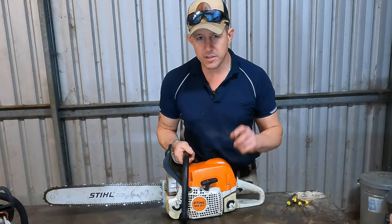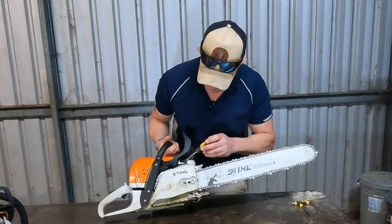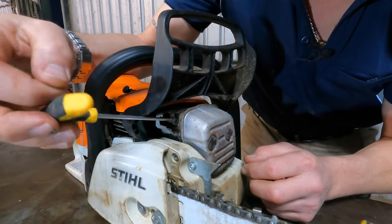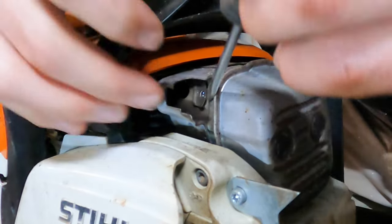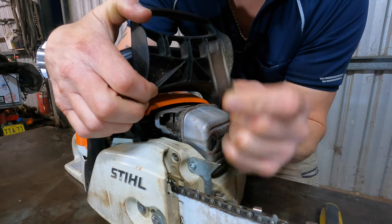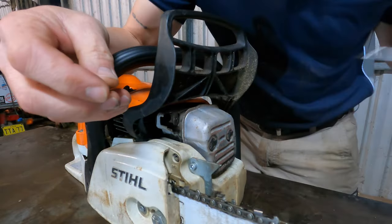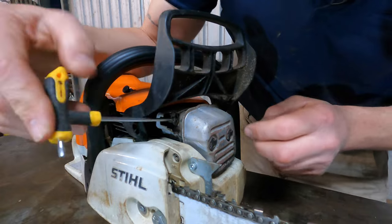And on one of my favorite saws — the MS-311 Farm Boss — it's tucked up in here, right up in the back of the exhaust. So again, we're in here with our Torx bit, undo that screw just like that, get it all the way out. Sometimes we need the help of a flat blade to get it out — beautiful — and then we just gently coax that out. There's your screen on the MS-311. Nice and clean — you can see it's see-through. Perfect. Once we know it's good, slip it back in and replace the screw.